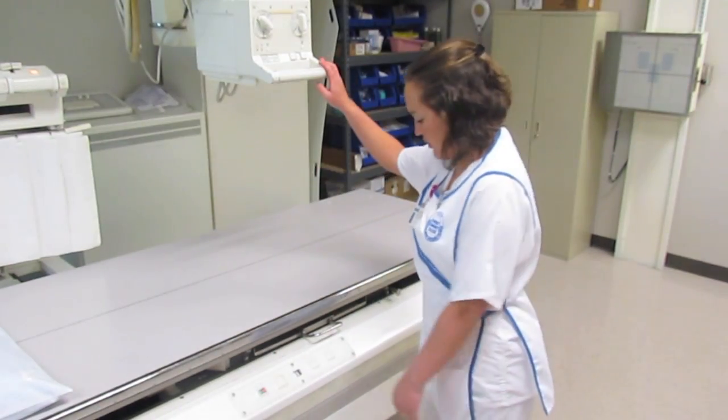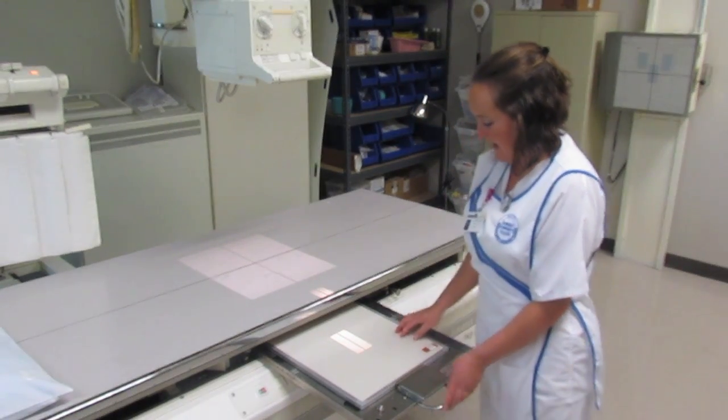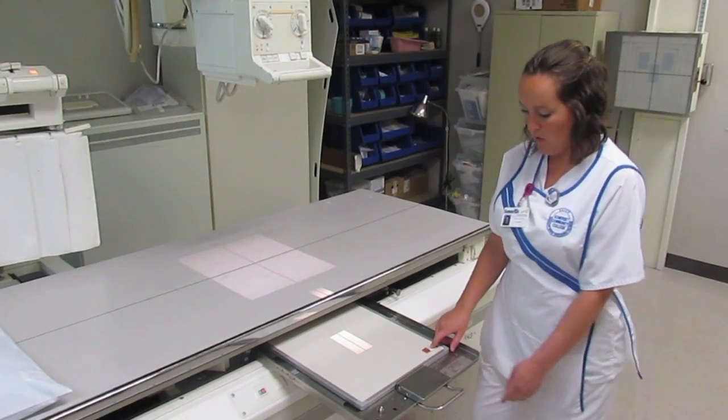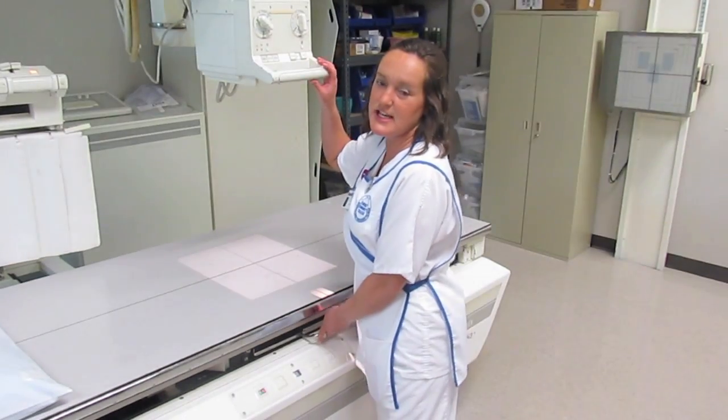I'm Joanna, and I'm going to be demonstrating how to do a two-view KUB today. I already have my tube and my table bucky lined up with my 14x17 IR crosswise and my right marker in the lower margin of the IR. I have my tube detented at 40 inches SID. Now I'm ready to go get my patient.